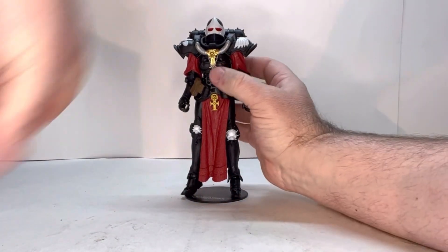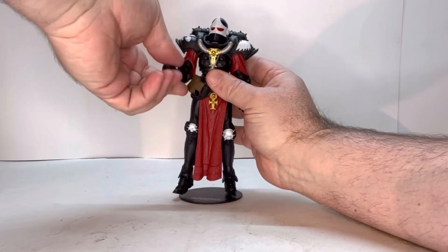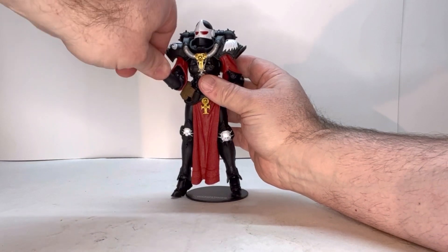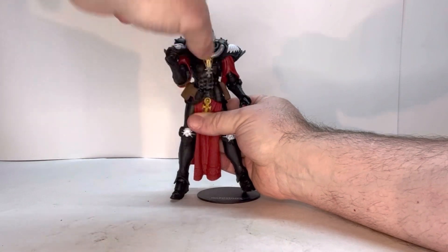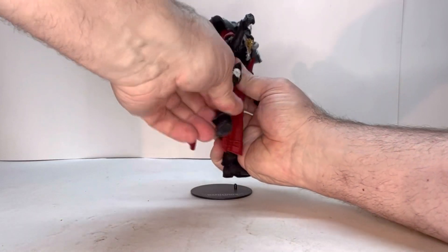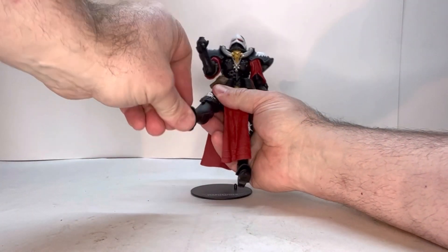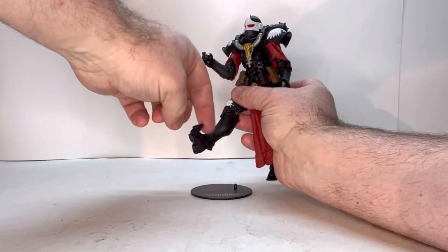Let's go over the points of articulation. She does have a head joint, a shoulder joint, an elbow joint, and a wrist joint. She also has a joint right here, a thigh joint, a knee joint, and an ankle joint — it's a little tight but it is there. And obviously a toe joint as well.